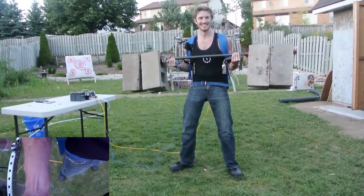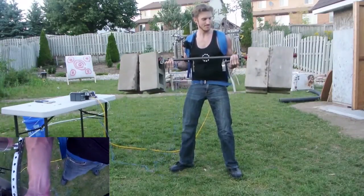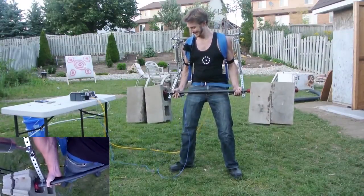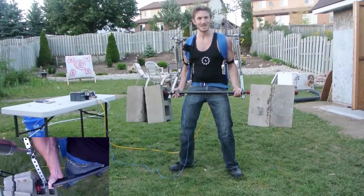170 pounds — like nothing. Legs feel it though.